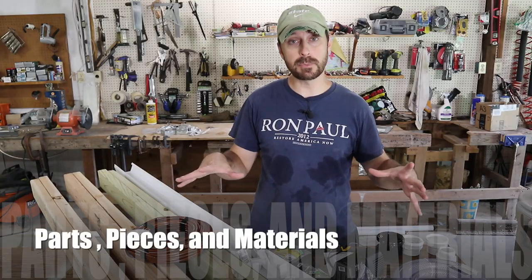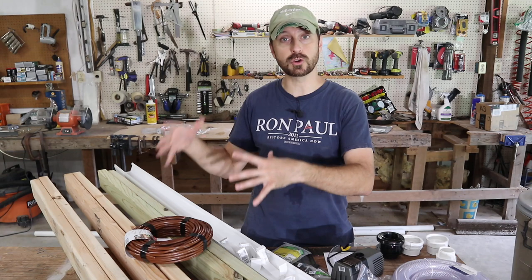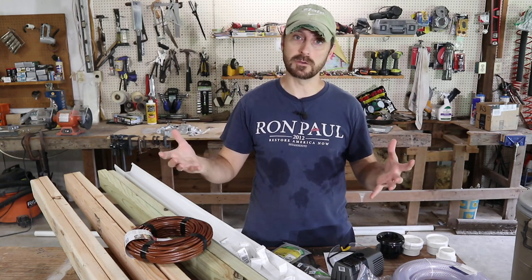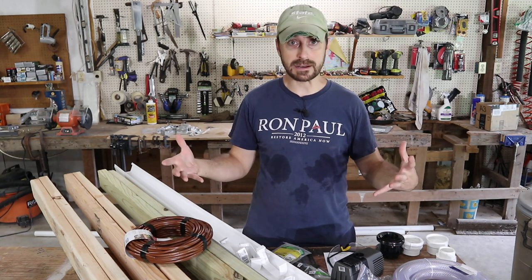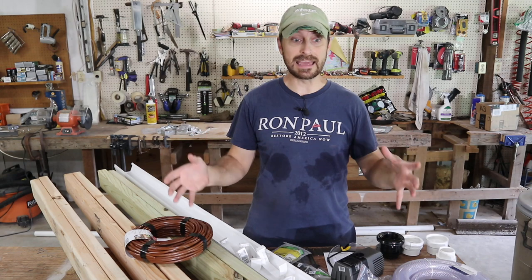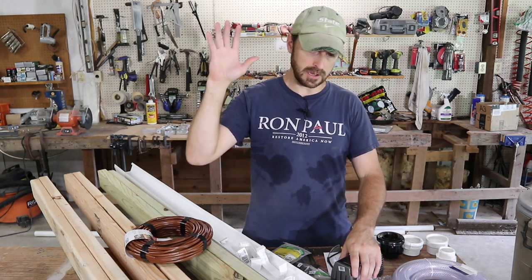This portion of the build is the rest of the system itself — that is the rack to hold your trays, and the system to circulate the water up and around if you don't want to do it manually. We're going to do an automatic system, which I always love. Less work in the end. Let's talk about what you're going to need.